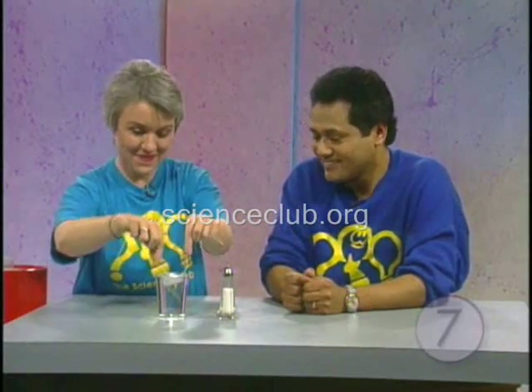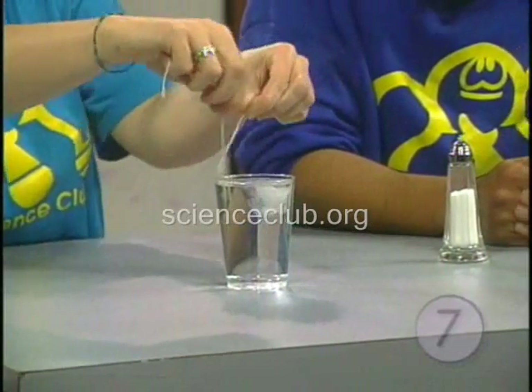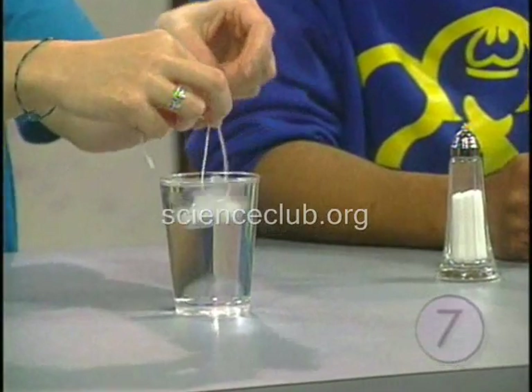We're going to issue a challenge: can you take that piece of string and lasso that ice cube? You can't do it — it's kind of an impossible task, it's pretty slippery.